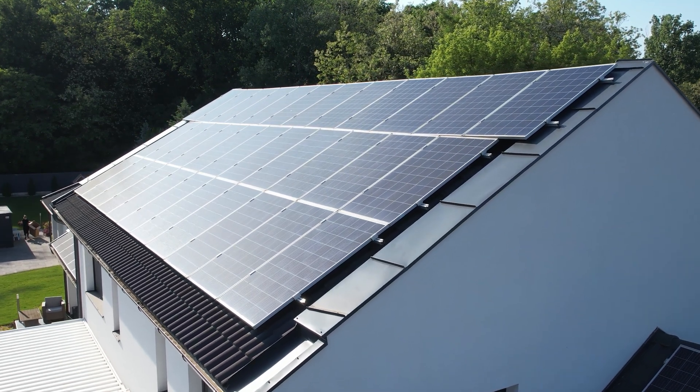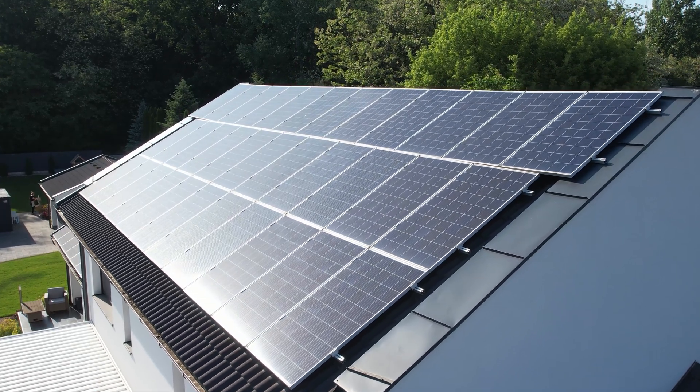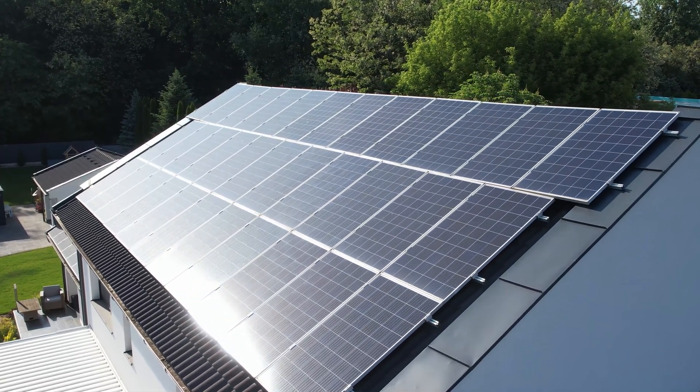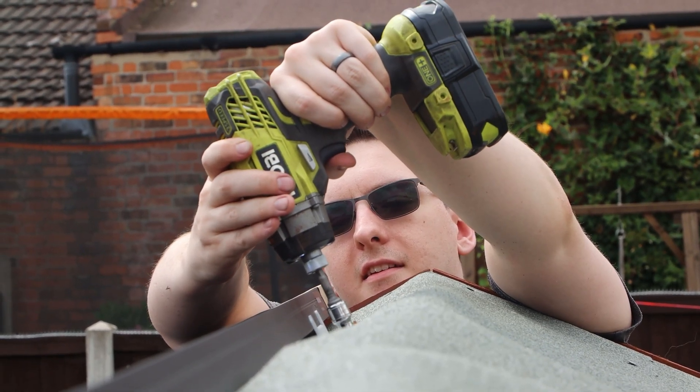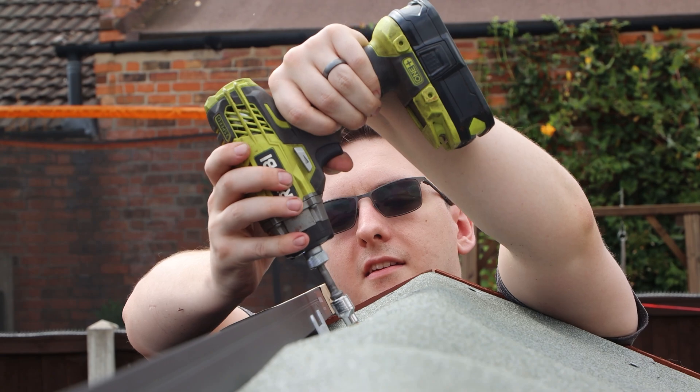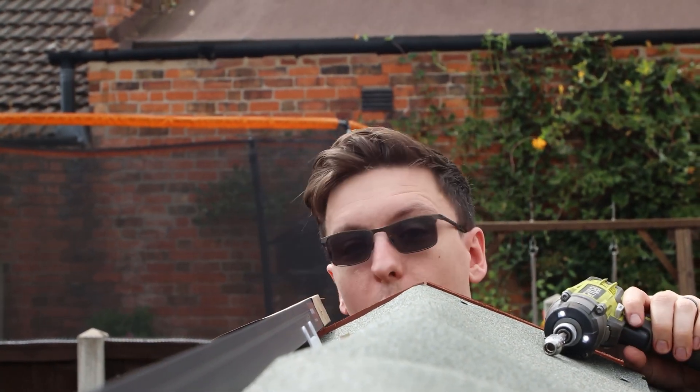So you want to make your own DIY solar power system? Well here's what you should know. I've just built my own off-grid system and yes I'll have a full video on how I did it very soon, so I think I'm in a good position to run down the main things you should know, starting with the biggest one.